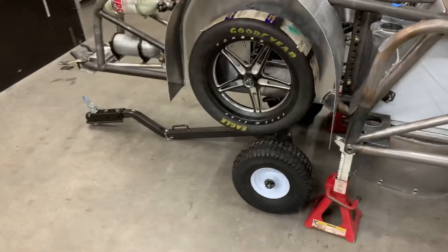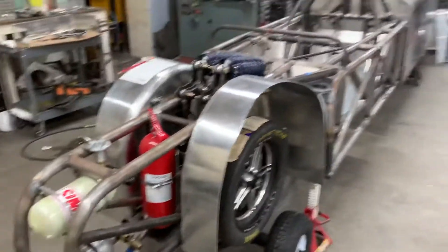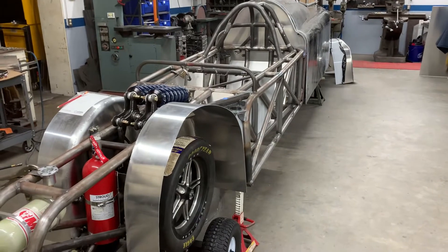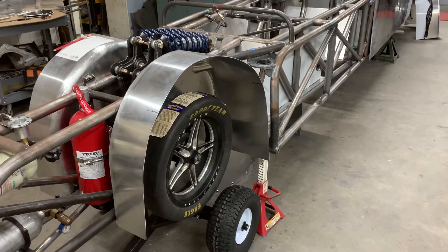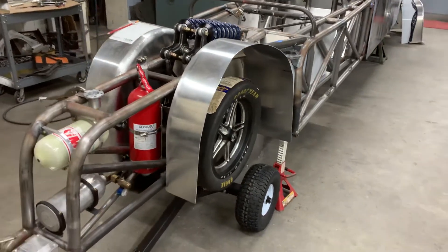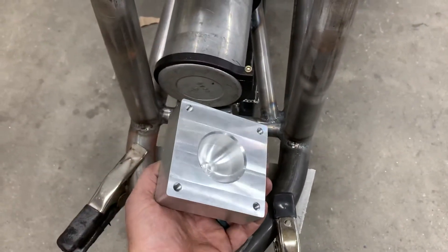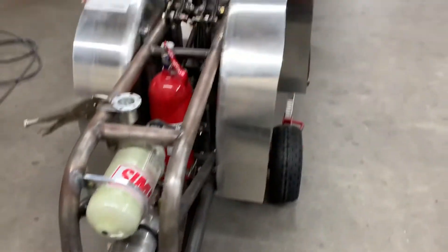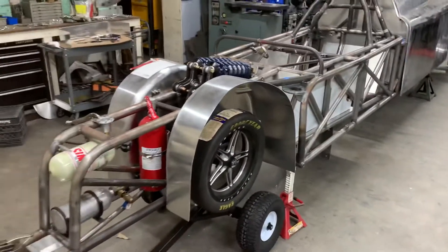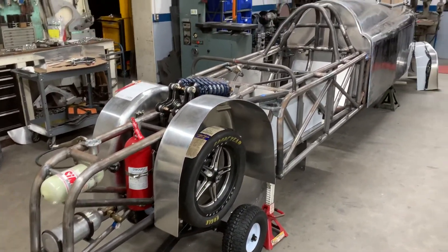Underneath the LandSpeed car, you can see there's a trailer dolly. These cars are really low to the ground, so moving them around is really difficult. Also with the steering turning just a little bit, you really can't turn them around very easy. So we've got a trailer dolly with a ball on it, and we built this receiver that we're going to mount — it's got a receiving receiver for the ball. This way they can raise it up on the air jacks, slide the dolly under, and then let it set onto that receiver and turn the car around or load it onto the trailer.